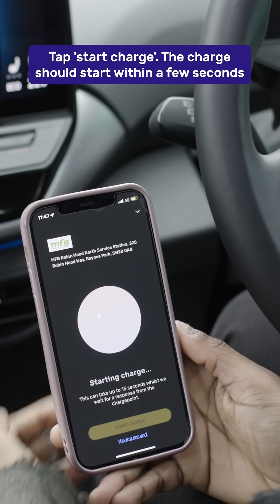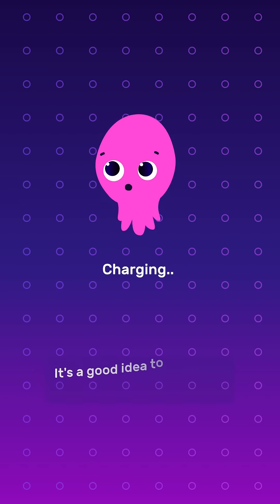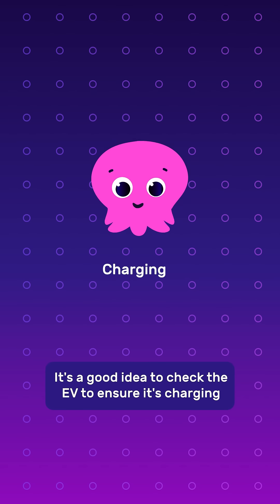The charge should start within a few seconds and the session information will be displayed in the app. It's a good idea to check the EV to ensure it's charging.